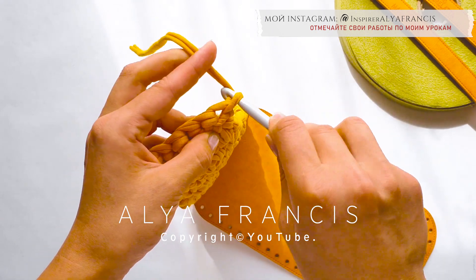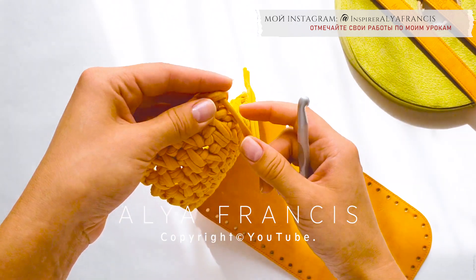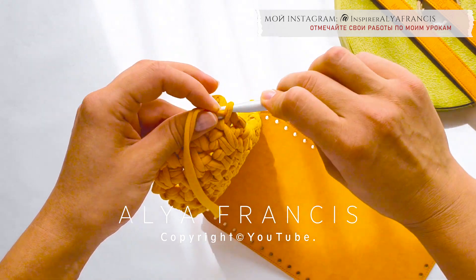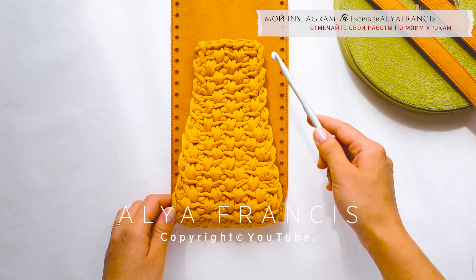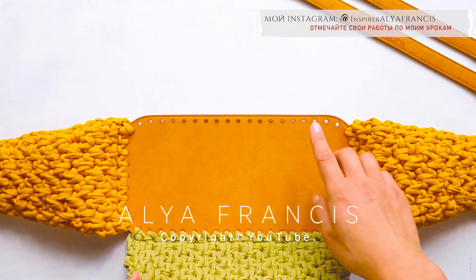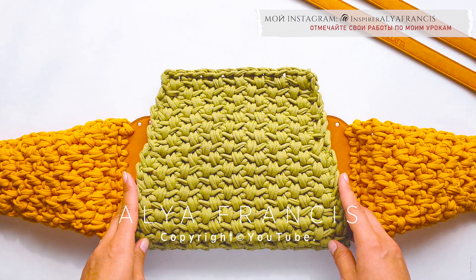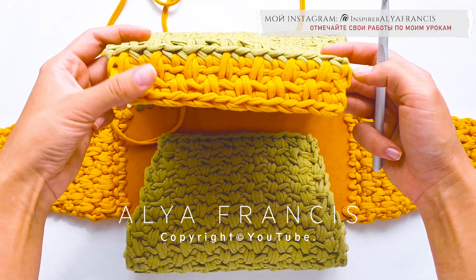Захватываем нить, вытягиваем ее. Захватываем нить, вытягиваем ее. С изнаночной стороны прячем хвостик. Вот что у нас с вами должно получиться. Вяжем вторую боковинку. Далее вяжем основные две стороны, делая сокращение в 5-м, 10-м и 16-м ряду. Затем отпариваем с изнаночной стороны боковинки и основные стороны. Теперь вяжем фальду.